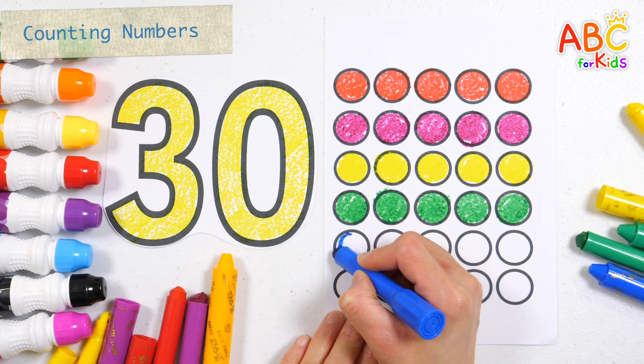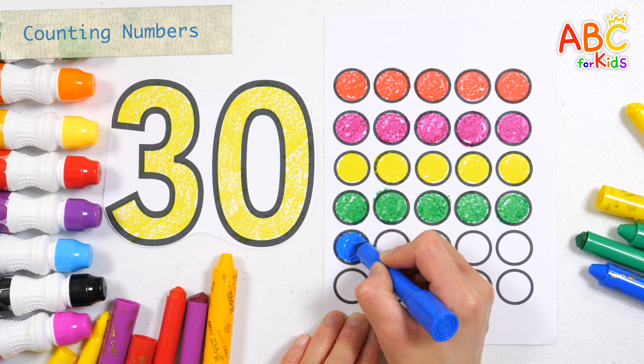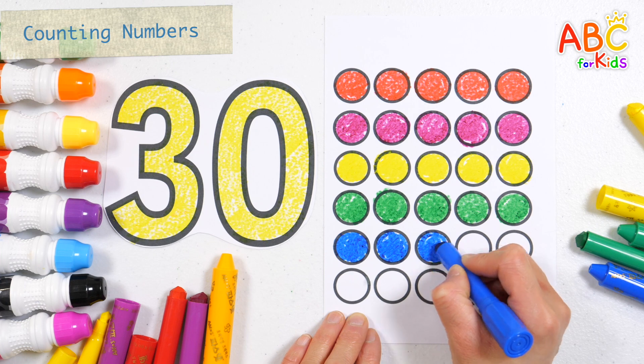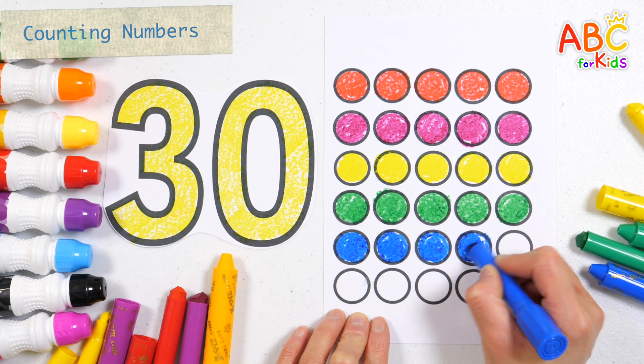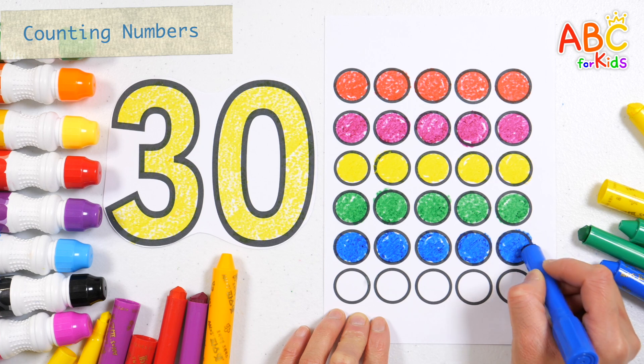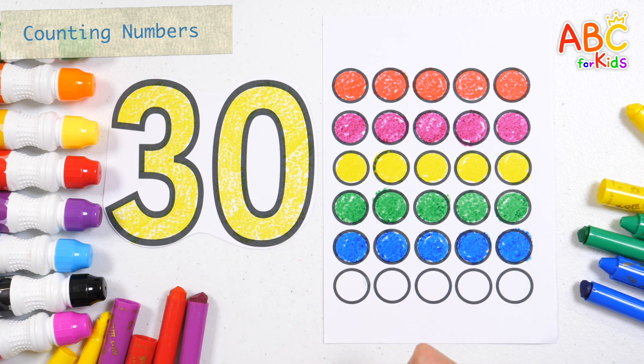21, 22, 23, 24, 25. Let's color it orange.